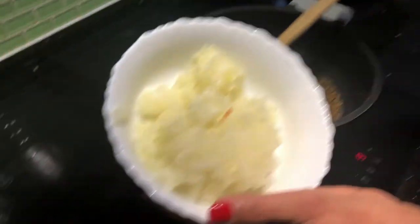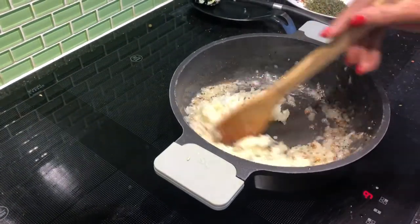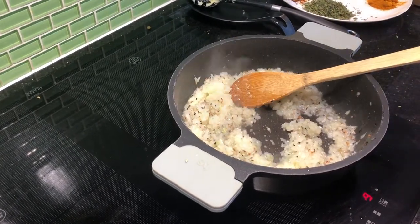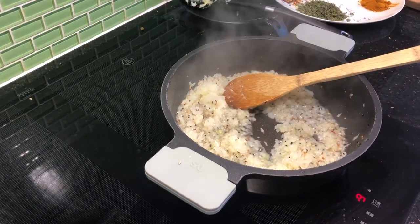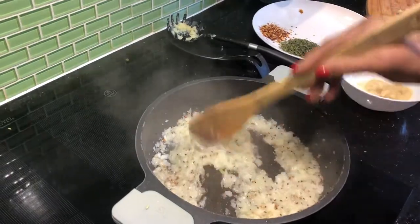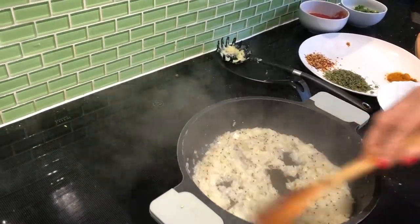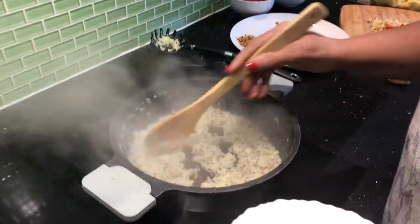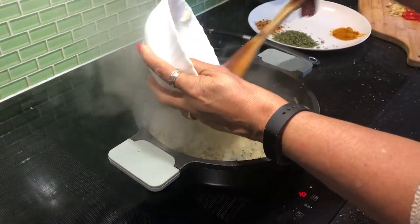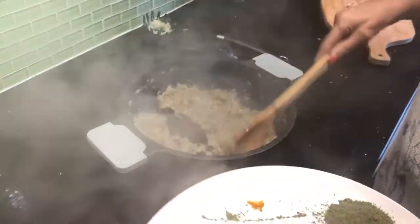Now we first fry two onions. I chopped them nicely. Let's fry until a little bit brown. The onion changes its color a little bit. Now we add garlic ginger paste. Stir it. They are fully roasted.